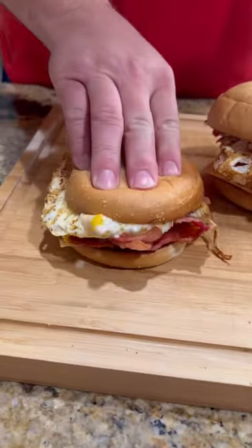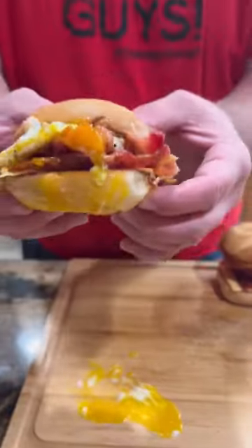Y'all know what time it is. It's time to go in for that bite, baby. These are absolutely freaking killer. Enjoy, guys.